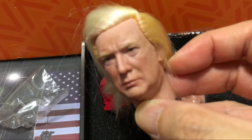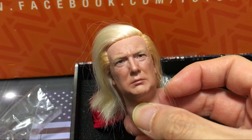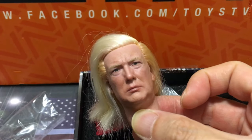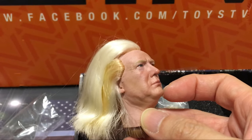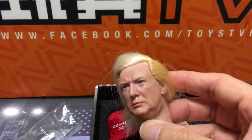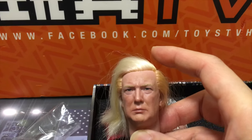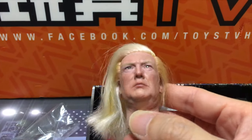I'd like to show the second head sculpt. It is made with knitted hair on the head sculpt, and this is kind of a DIY version, because they leave the hair and let customers do a haircut themselves. Basically, the hairstyle color is very close to real-life Trump.